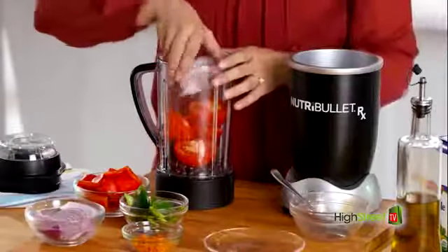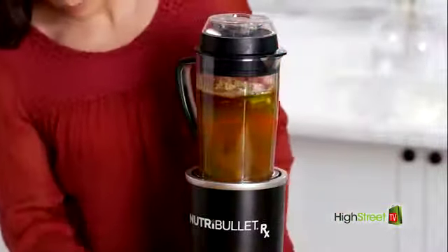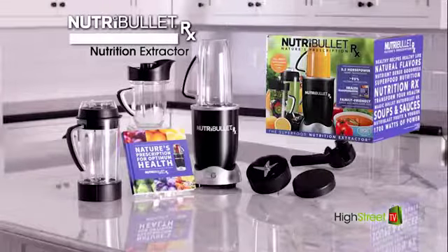Now you can make hot, delicious, nutritious soups in just minutes. Just place it on the base, and in no time you've got piping hot, delicious vegetable tortilla soup the whole family will love. The all-new Nutribullet RX Nutrition Extractor.